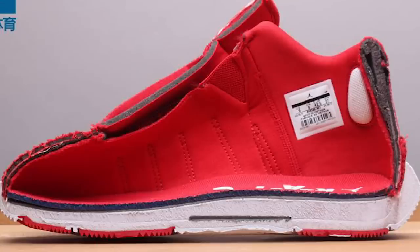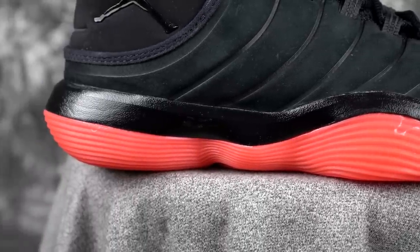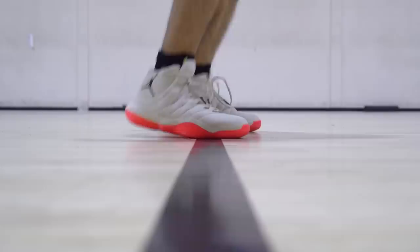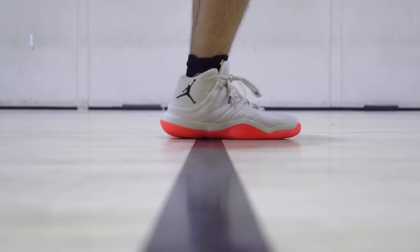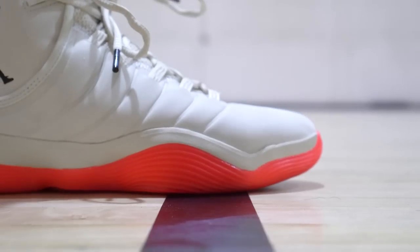Moving on to the cushion — it's just the React foam, exactly like the Hyperdunk. It's not bad, it's not amazing, but I really like responsiveness and the impact protection is actually not that bad. It's not my favorite cushion, but it's pretty good. One thing is the insole is nice and will give you a little stepping comfort. React is nothing to write home about, but we're not mad at it either.